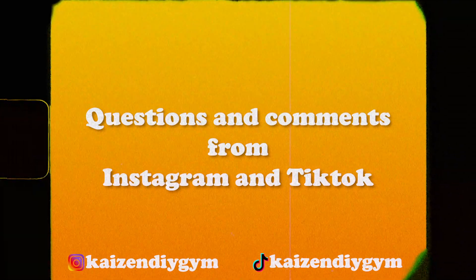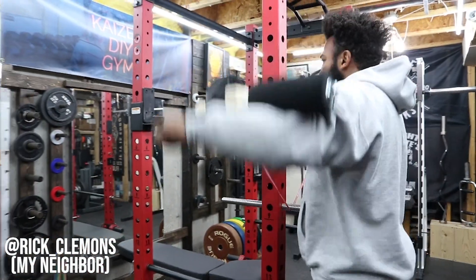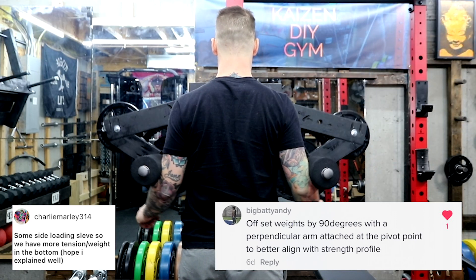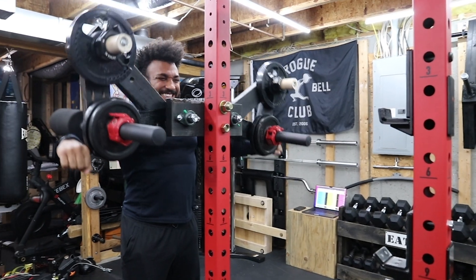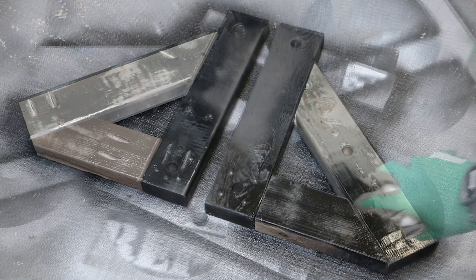Now let's cover questions and comments from Instagram and TikTok. Resistance is zero at the bottom and 100% at the top — it's not horrible and you can still get a good pump, but there are ways to increase resistance at the bottom. The easiest option is to add bands, and it's a burner. You can use long bands, short bands, thin bands, or thick bands — they all provide different resistance. Another option is to change the weight pin placement or add an additional pin; this modification took about 30 minutes and made a huge difference. I threw this together using pocket holes — for longevity, I'd suggest reinforcing the joints with mending plates.